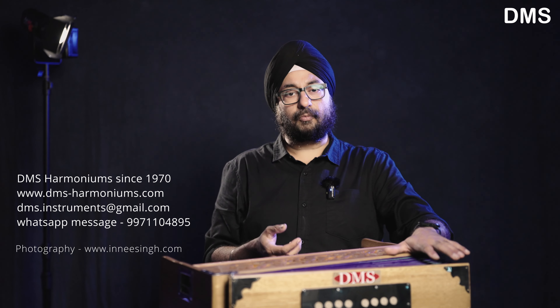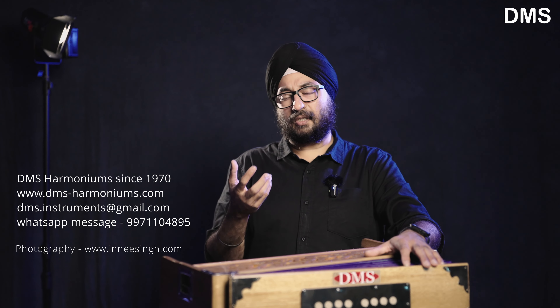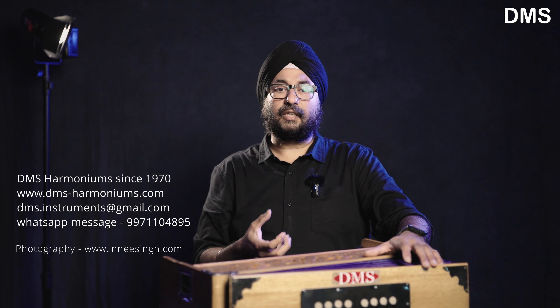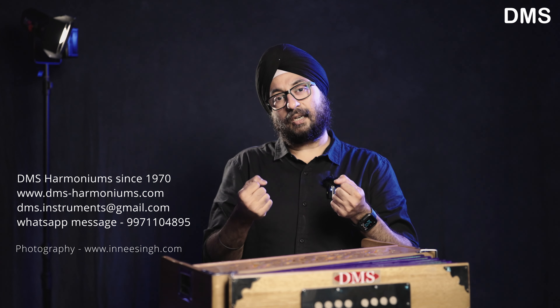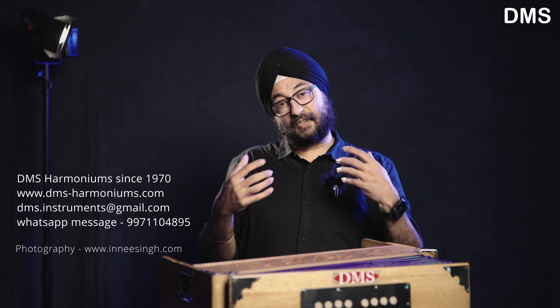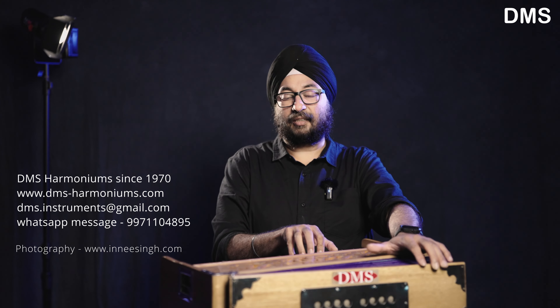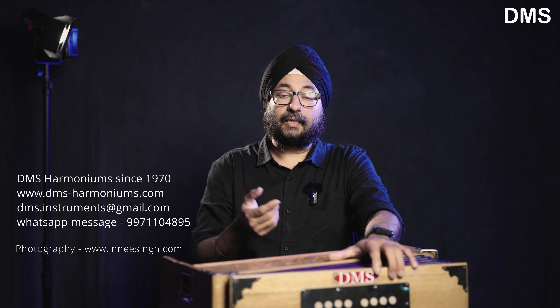This is a pine wood cabinet — a lightweight harmonium. You can also get it in teak wood. However, teak wood is a bit more dense, so the sound bounces off it differently. Pine wood absorbs the sound a bit more, making it softer and more melodious, which is why you enjoy playing it more. Teak wood has a slightly bolder sound.